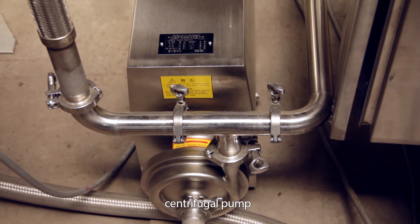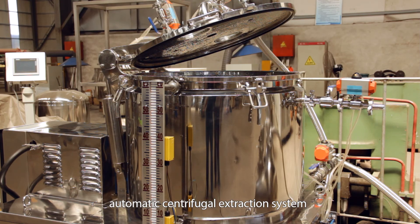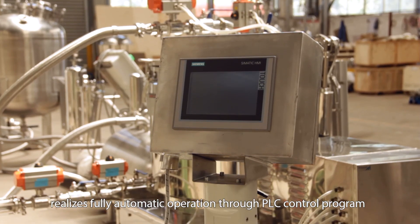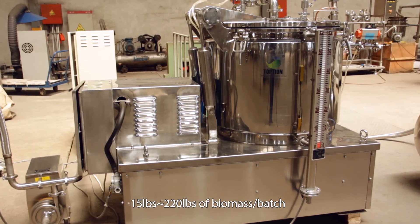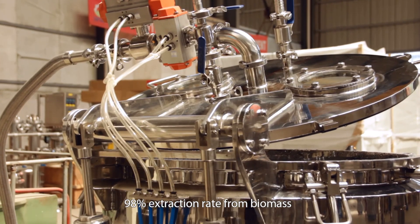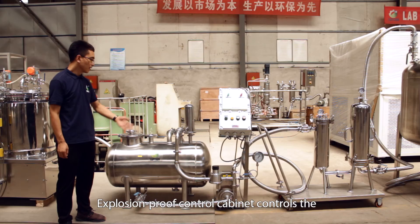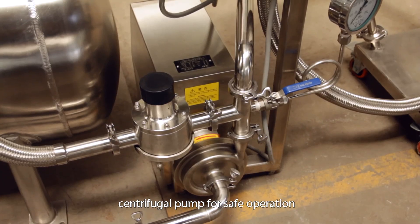A centrifugal pump safely transfers alcohol into the integrated automatic centrifugal extraction system. Pneumatic automatic valves realize fully automatic operation through PLC control program. Processes 15 to 220 pounds of biomass per batch, achieving a 98% extraction rate from biomass and 97% ethanol removal. An explosion-proof control cabinet controls the centrifugal pump for safe operation.